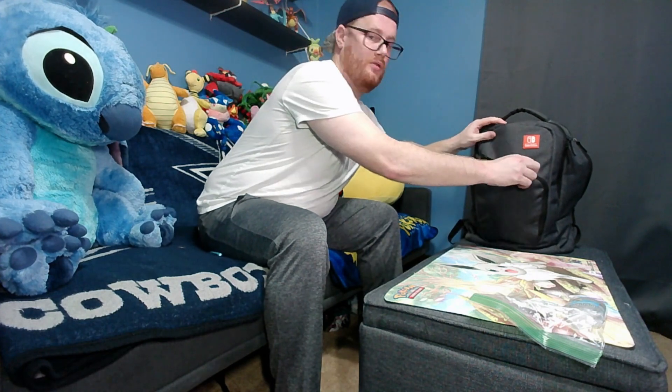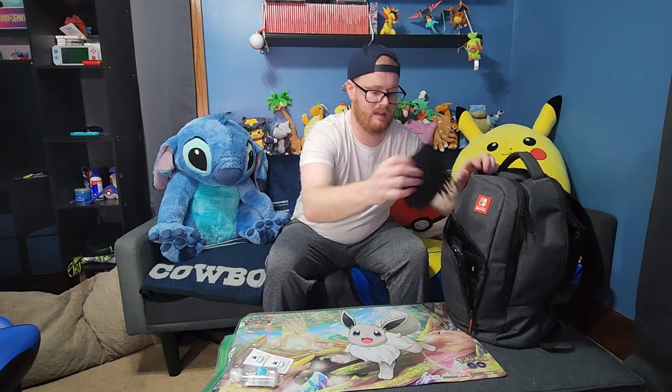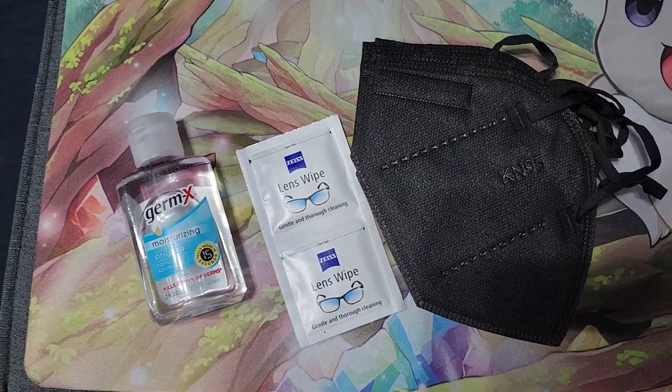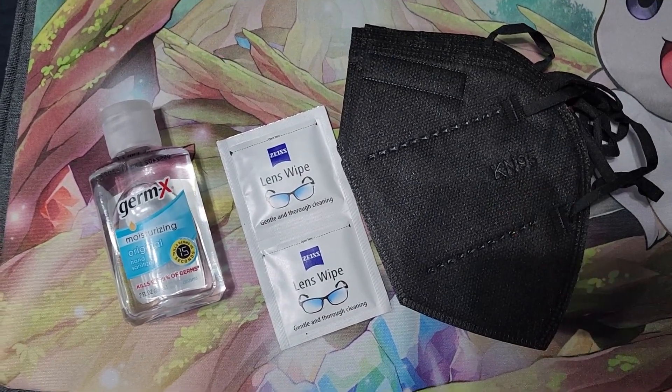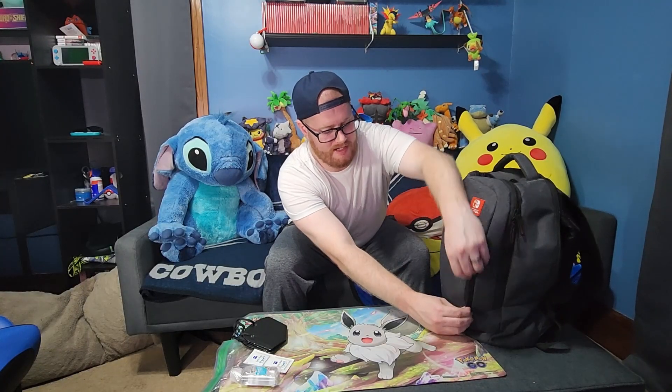Next up in the front pocket I have a couple of masks. These are required to compete in Pokemon events — you need a certain kind of mask. This is a KN95; I just picked up the cheapest 50-pack from Amazon and threw a couple in the bag. In there as well is a DS charger. I'm not bringing a DS with me, but it's just a charger that always stays in that bag.